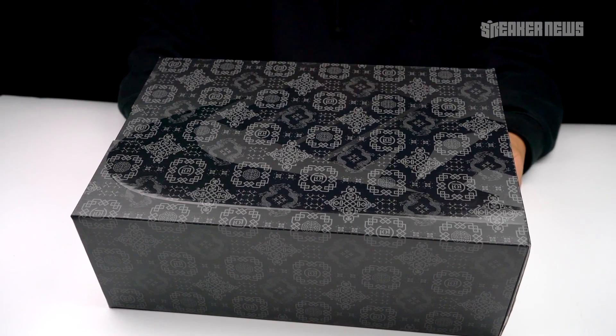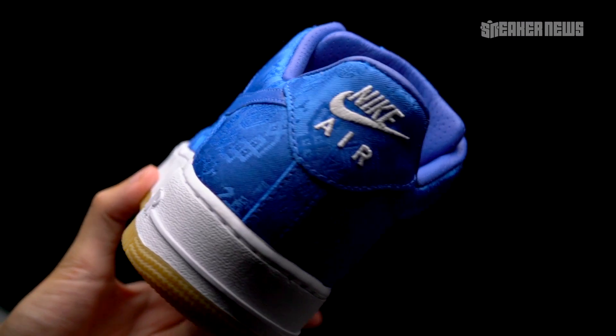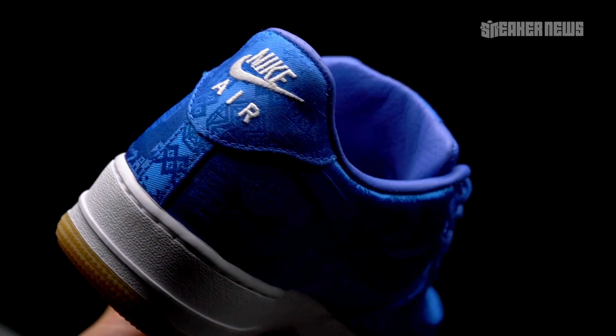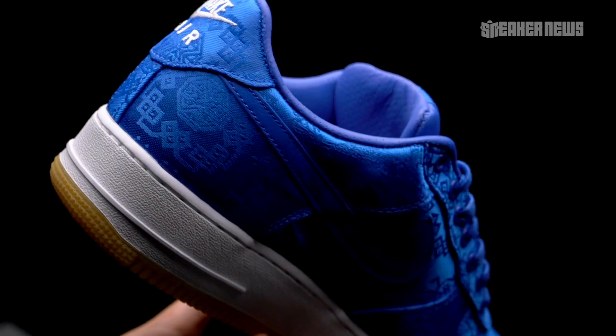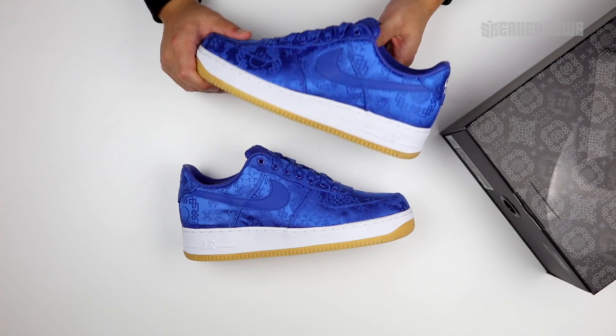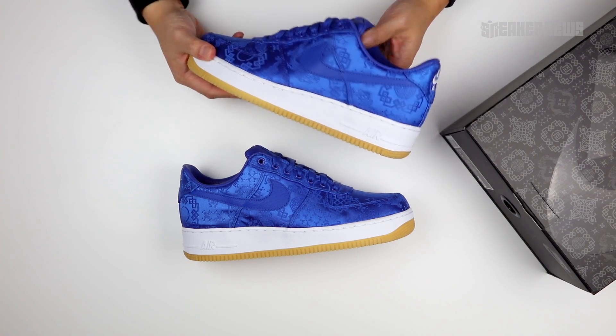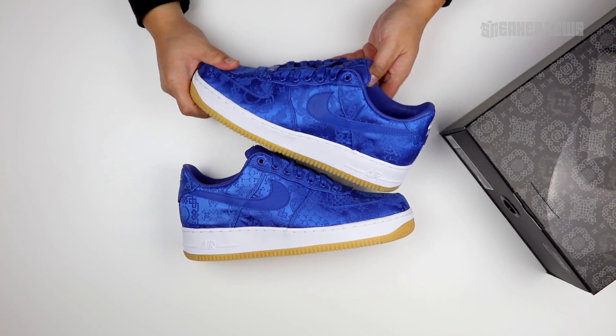So that's pretty much it — this is the Clot Air Force One Low, the third version they've done with their burn-away upper. The shoes dropped already on October 18th at Clot, dropping November 1st in China and Taiwan, and then November 11th in the US. Check the links below — we'll have an updated store list and all that. Thanks for watching and we'll catch you on the next video.